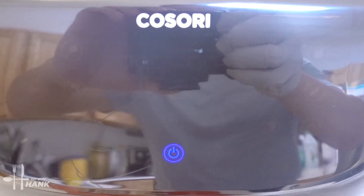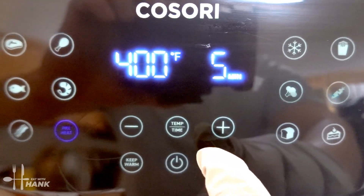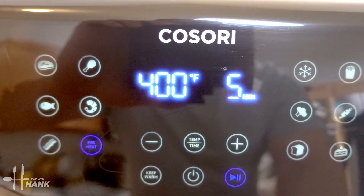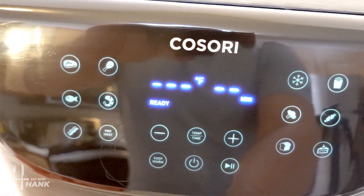This is what it looks like before we put it in and now let's preheat the air fryer. We're gonna push the preheat button and we're gonna preheat it to 400 degrees and we'll be back. Okay it's fully preheated to 400 degrees.